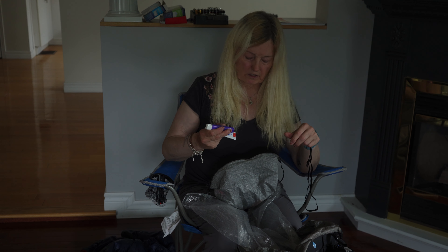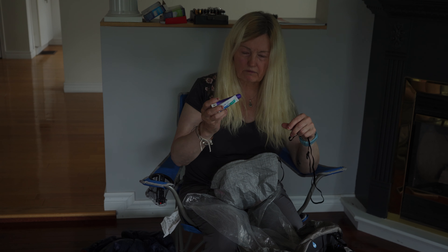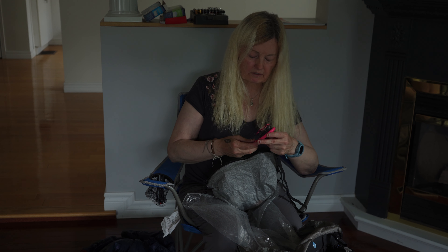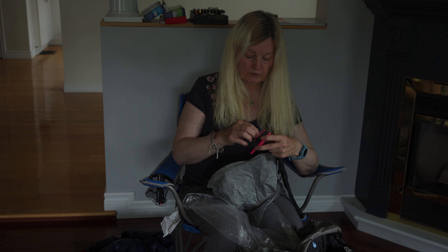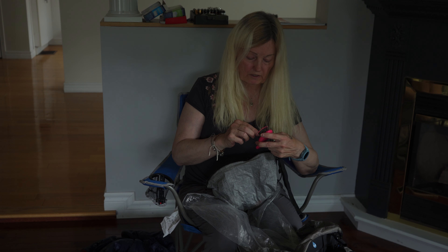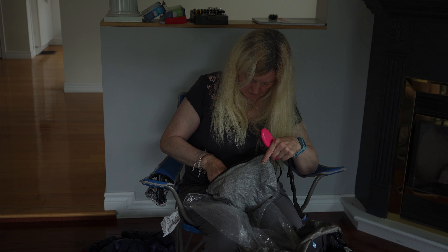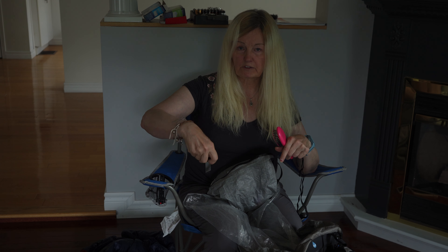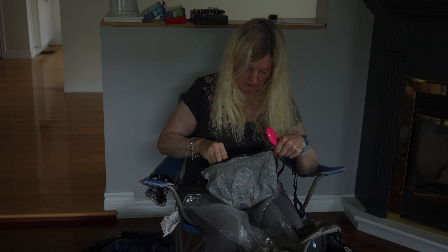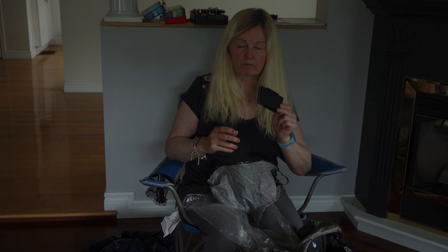I usually keep the toothbrush in the lid or front pocket so it's handy after lunch. I also have a hairbrush — I have so much thick hair I really need it. I tried a different brush on the AT and someone convinced me to switch to this one, which is better. And I have a small mirror for checking for ticks so I don't have to rely on someone else.